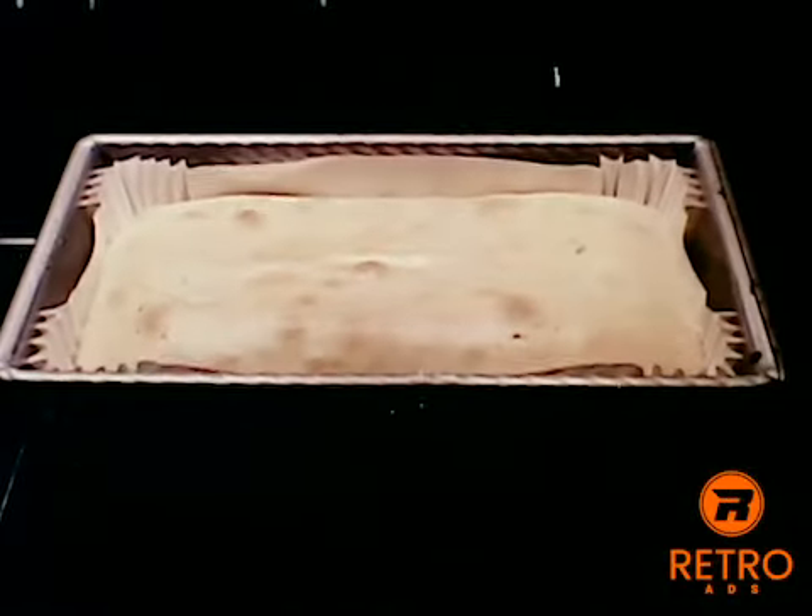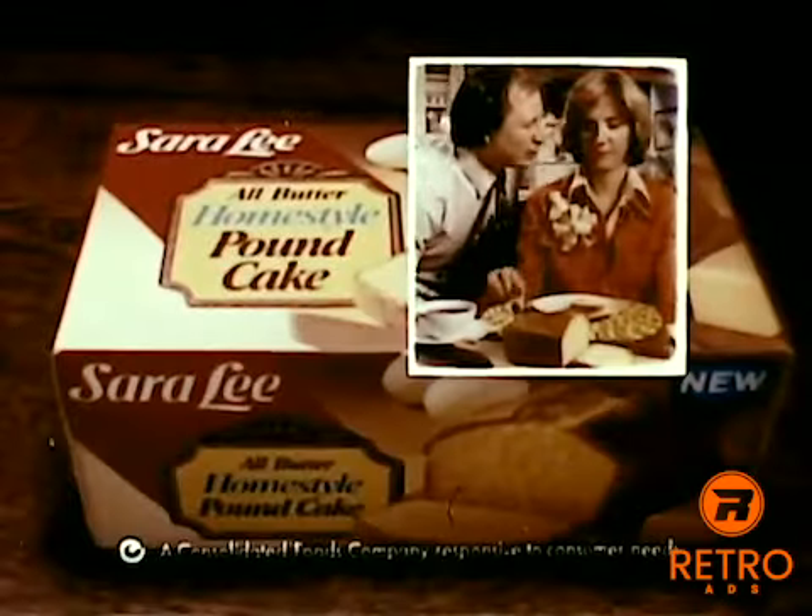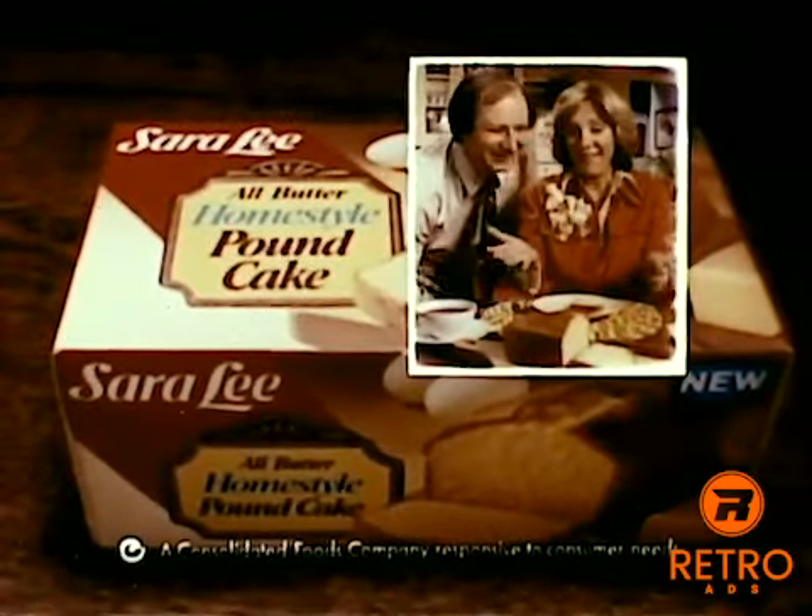New Home Style Pound Cake. It's another Sarah Lee pound cake nobody can resist. Well, how was dinner? I love the pound cake. Take care.